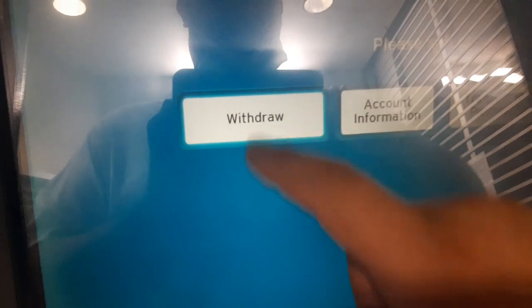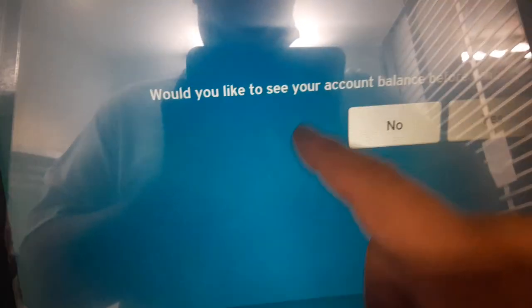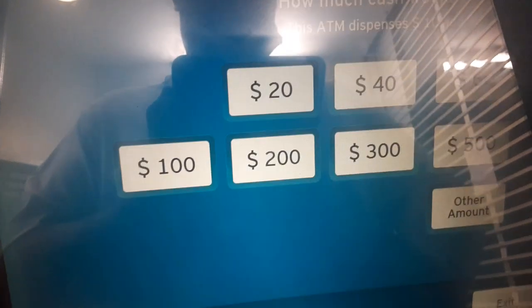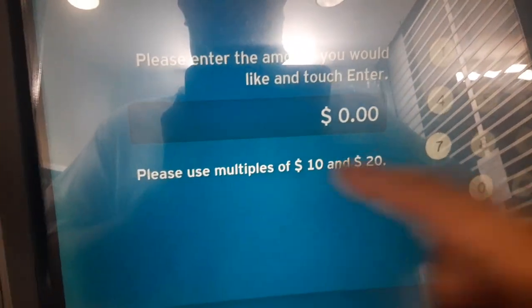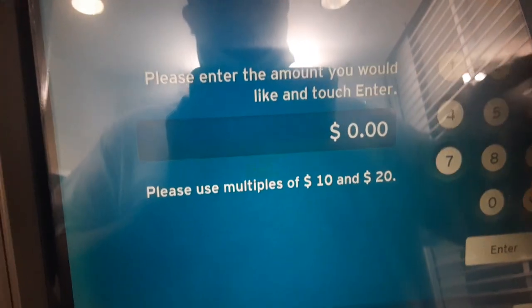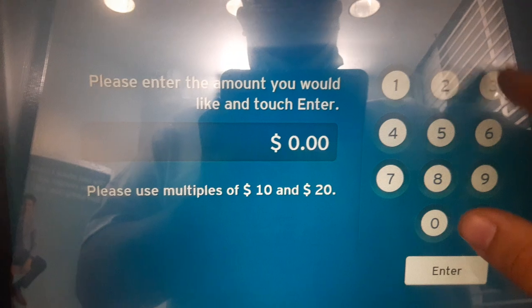Oops. Withdraw. Checking. No, I already know my balance. We can get up to multiples of 10 — enter the amount. I'll get... $360.